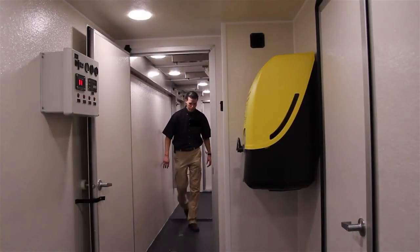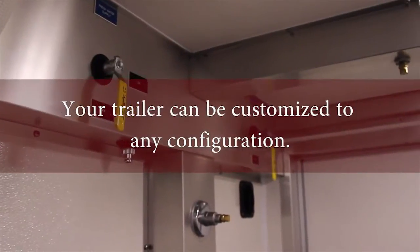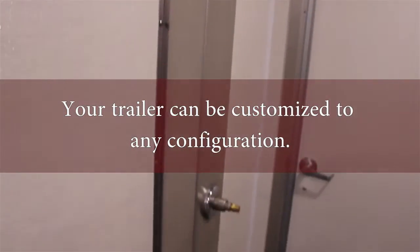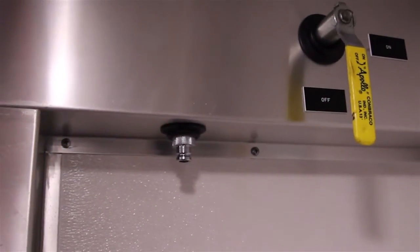After the gross decon, we come into the second stage showers, which are also set up with three nozzles and a fourth nozzle up on the ceiling. Shower here — there are quick disconnects on the side where you can hook hand tools in. Once you're done showering here, you move into the clean side.